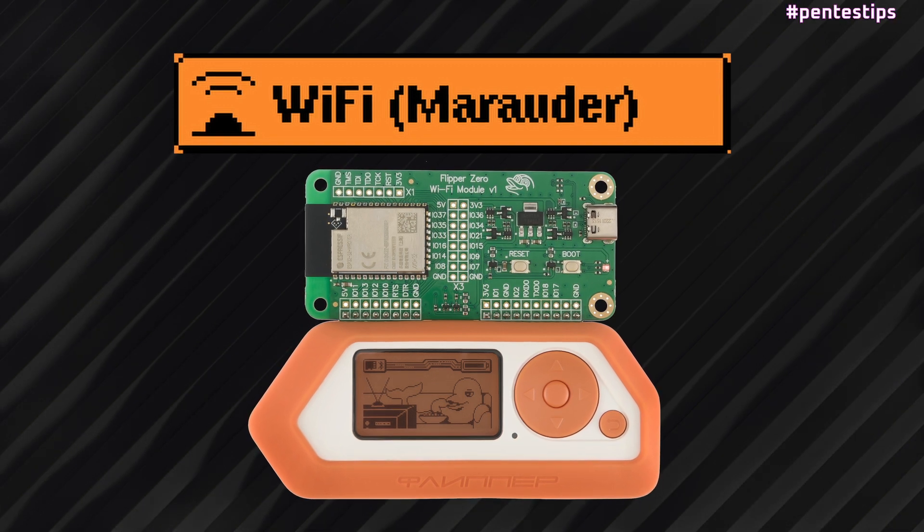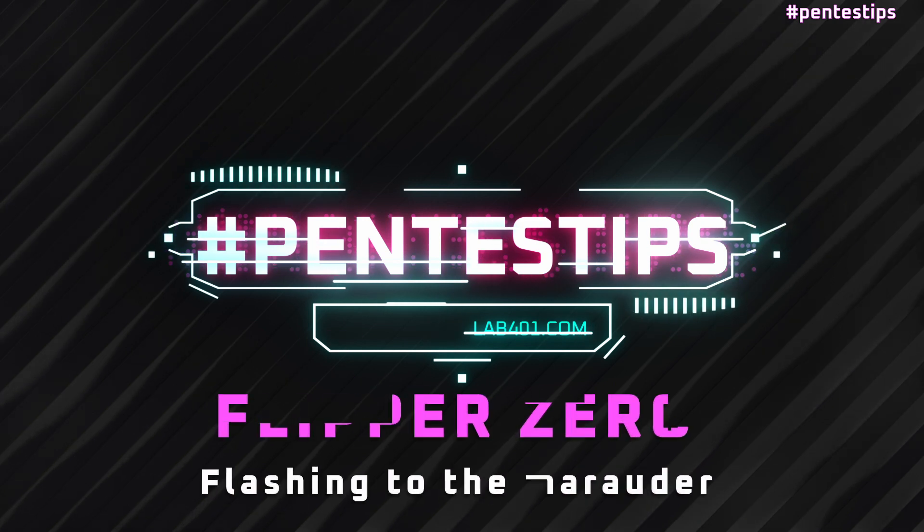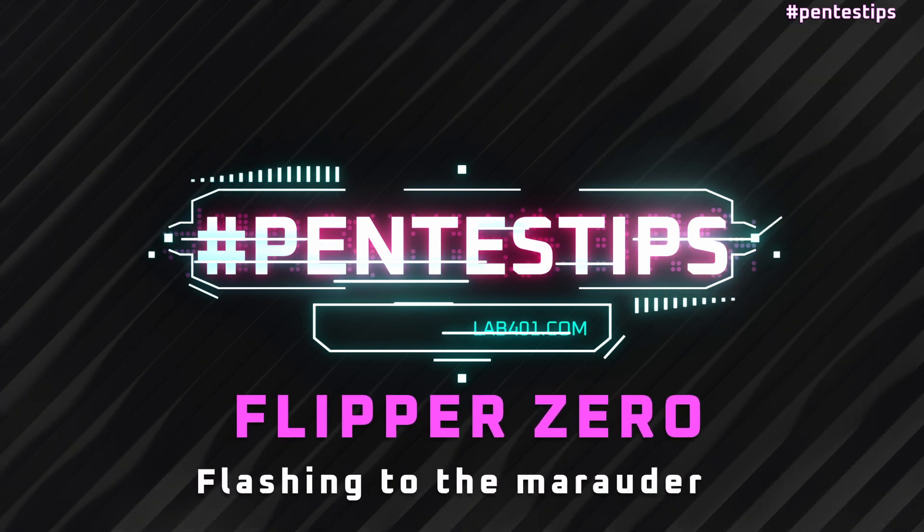The Flipper Zero Wi-Fi dev board brings Wi-Fi connectivity to your Flipper device. In this video, we are flashing the Wi-Fi module to the latest Marauder firmware.